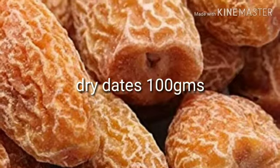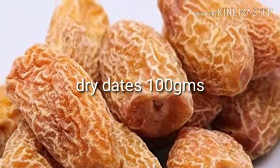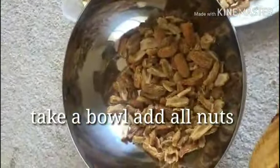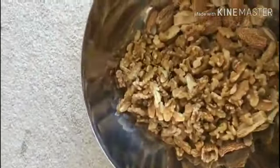Add the dry dates and the same quantities. 100 grams of figs. Add it all in a bowl, add the raw fruit and mix. Add all the dry fruits together into the bowl and mix evenly.